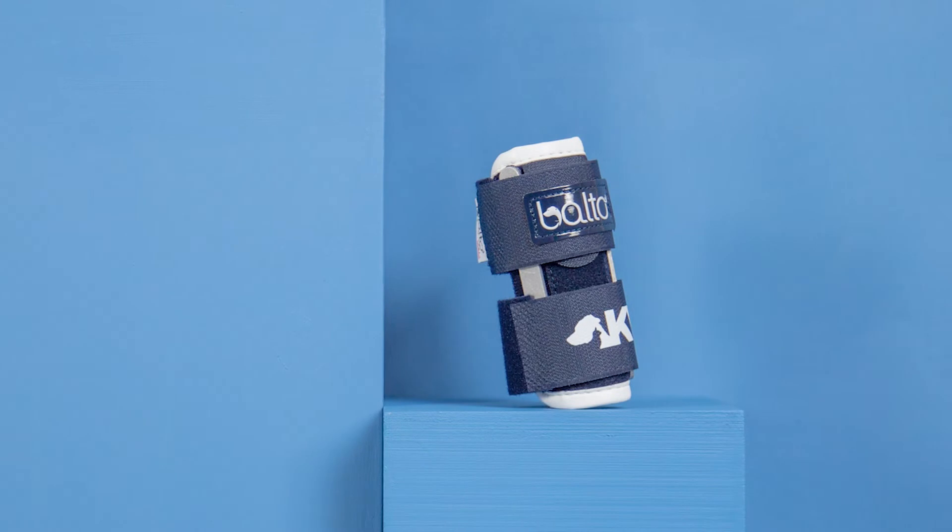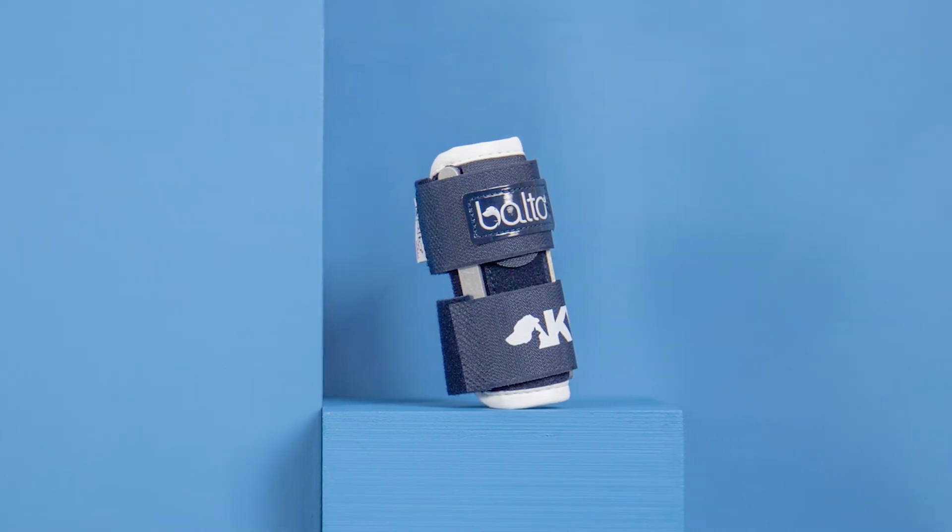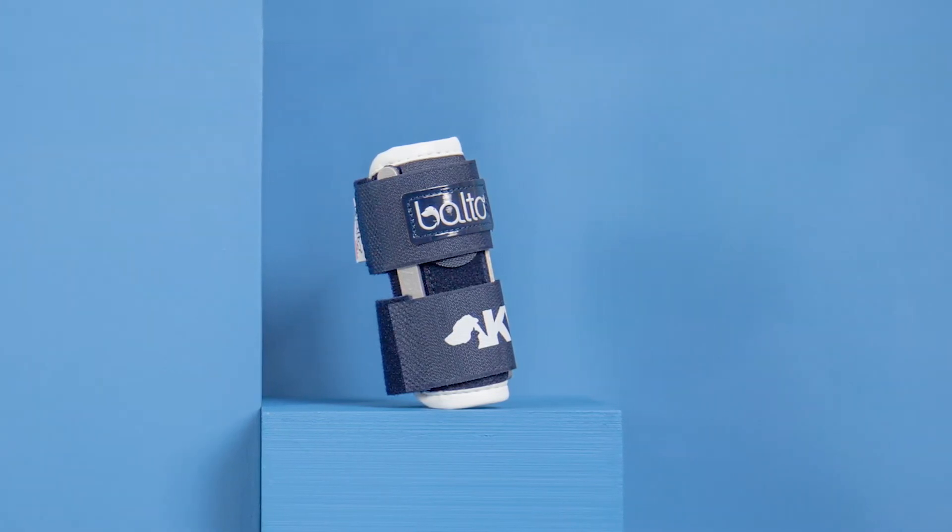This brace consists of three adjustable aluminum splints that help to stabilize the affected area, similar to how a splint or a cast would. The Balto Bone is also an ideal brace to have stored in any veterinary setting for a quick stabilization of the radius, ulna, or carpus when an emergency has occurred.